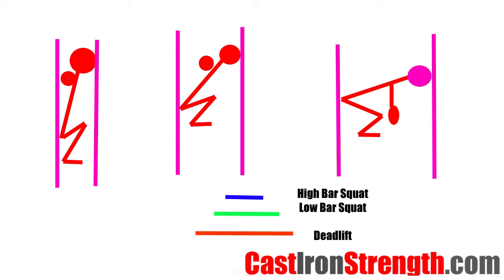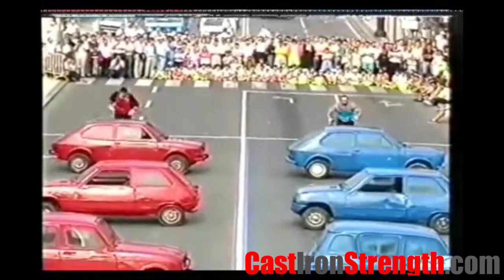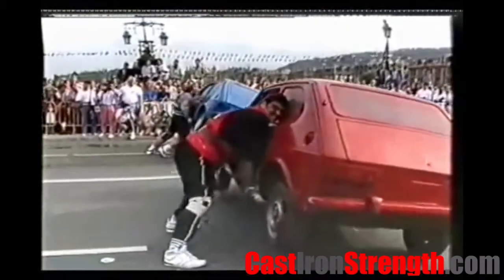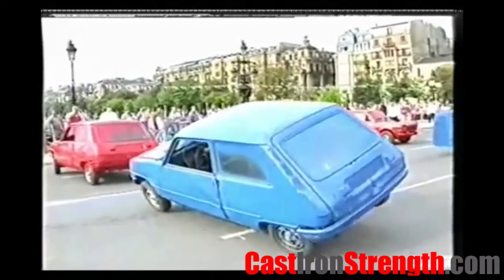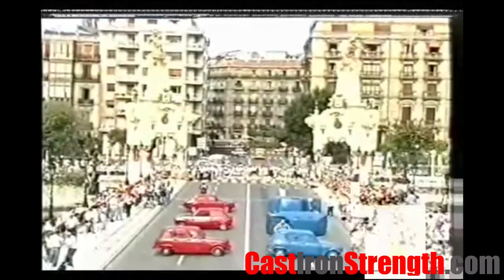If the postural muscles of the lower back and spine aren't strong enough to hold the position, they'll shorten the lever arm by rounding. That decreases the footprint, decreases the lever arm, decreases the force demand, and makes it easier to lift the weight.